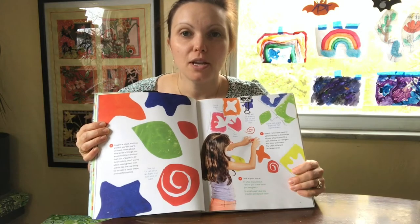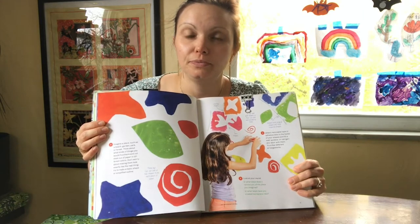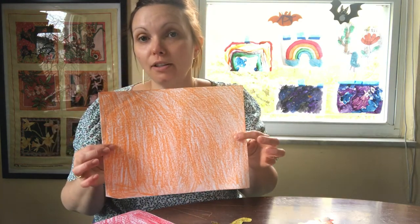Start thinking about the shapes that you might want to cut out and maybe what colors you might want to use. We are going to imitate this style in our own way. It's preferable to use different colors of paper and different patterns. If you don't have any colored paper at home, you can always grab a crayon and color paper.